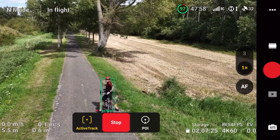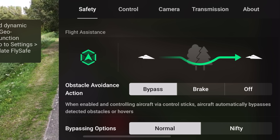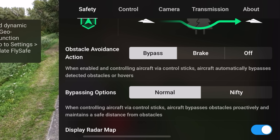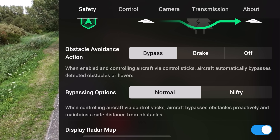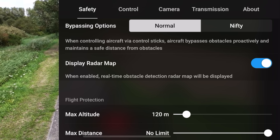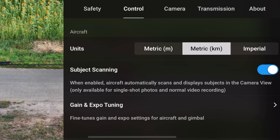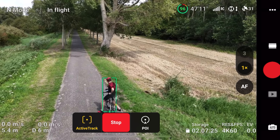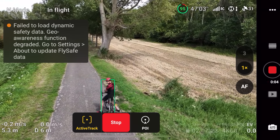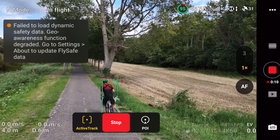There are two core settings when it comes to obstacle avoidance. You need to go to the upper right-hand corner, go to Safety, and make sure that obstacle avoidance bypass is turned on. There's also a riskier option that'll wait until the last second to make a turn. Below that, there's a display radar map that'll show me the obstacles as we get close to them. There's also a subject scanning option that will automatically detect the subject so you don't have to draw a box around them.